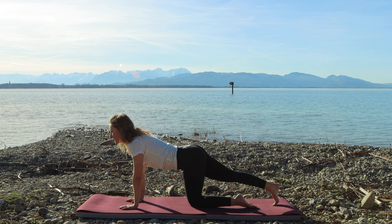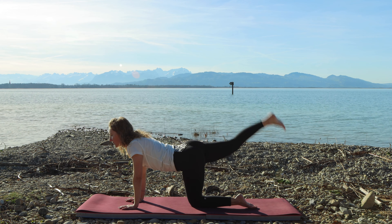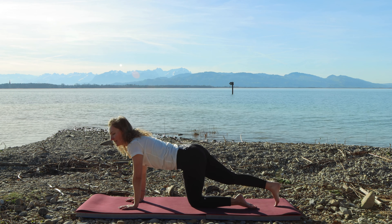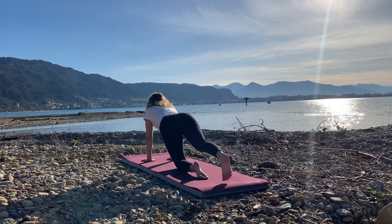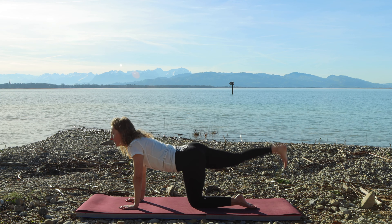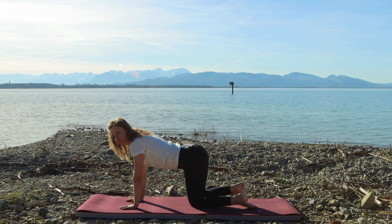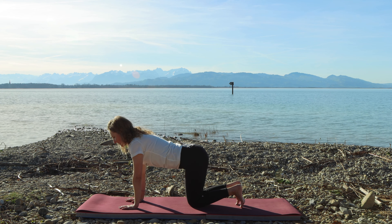Now let's take it to the other side. Extend the left leg out, hips are centered, kick it up and tap the mat. We're keeping the foot flexed to stretch the hamstring. Keep going — last three, two and one. From here we're going to inhale, step it back into a plank and exhale, downward dog.